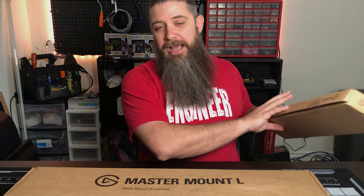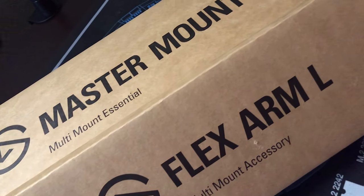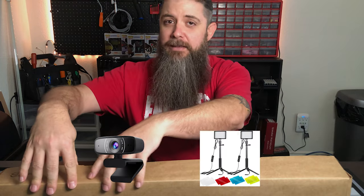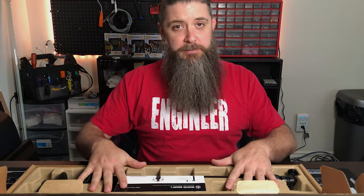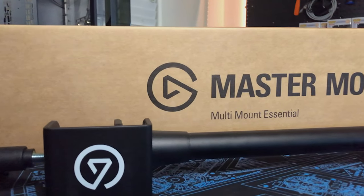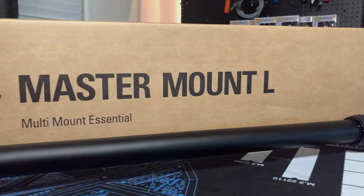They also have a pretty unique mounting system that all works together in some interesting ways. My overhead camera is actually set up on one of these rigs right now. There are two pieces to this: the Master Mount L — I'm assuming that stands for 'long' because they've got an S version as well — and then the Flex Arm L, which I'm also assuming stands for 'long.' The most common need is mounting stuff to your desk, especially over the last couple of years. These were first exposed to me when I got their key light system, which has a standard quarter-20 mount on the bottom — the industry standard screw size for all tripods and mounting devices.